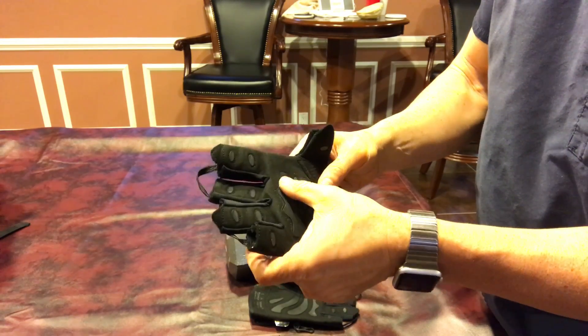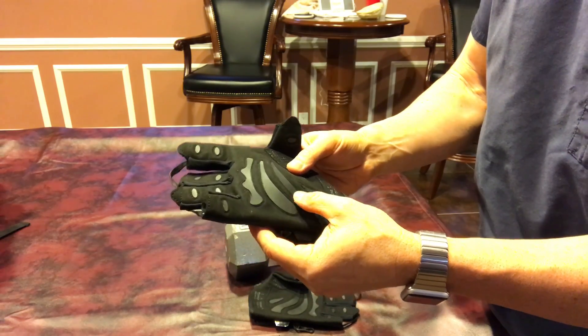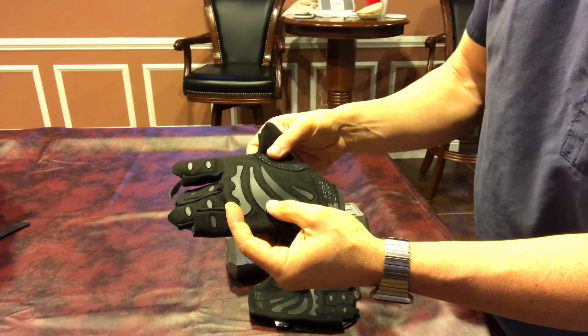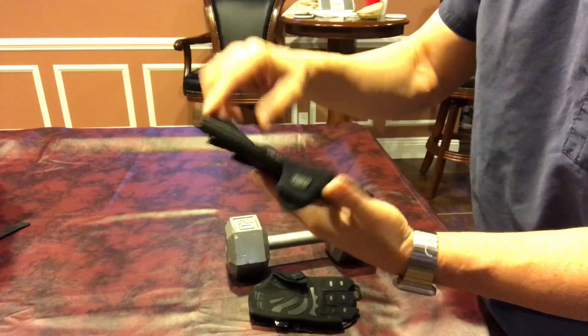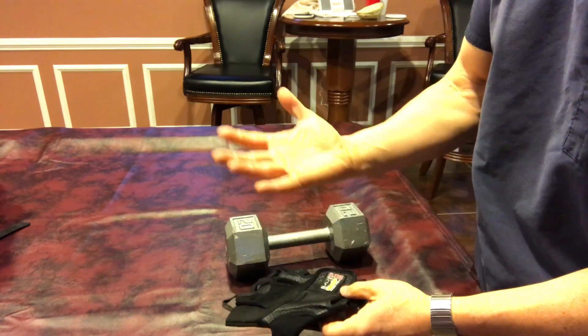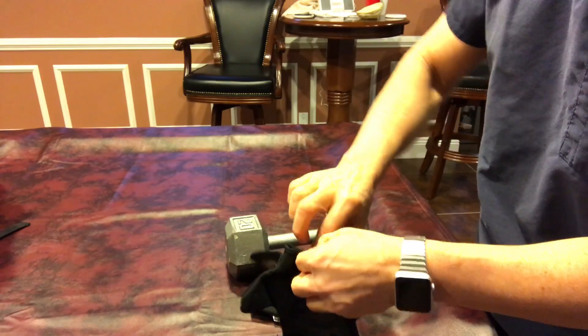They have protection for the areas that you normally would get a lot of pressure and where you'd probably get a lot of calluses. There's a measurement chart online when you buy them. I measured out to be approximately 9 inches going all around the circumference of my hand. I never thought of my hands as an extra large, but it seems fairly accurate.